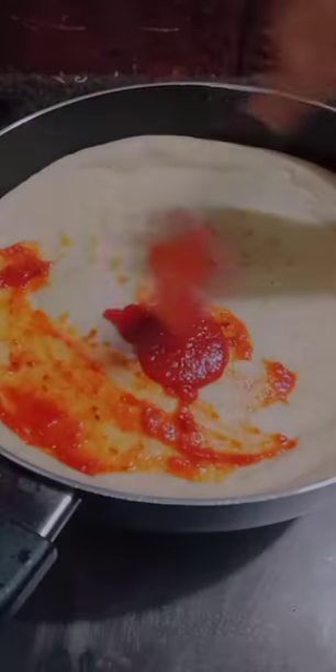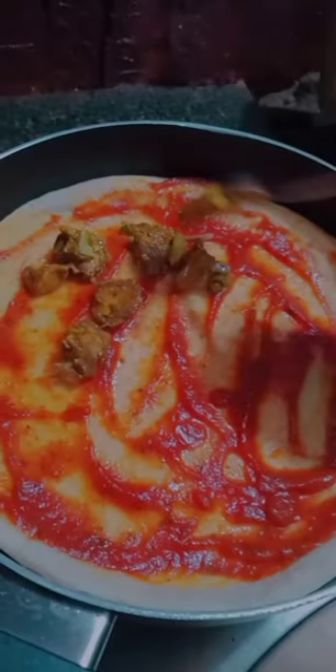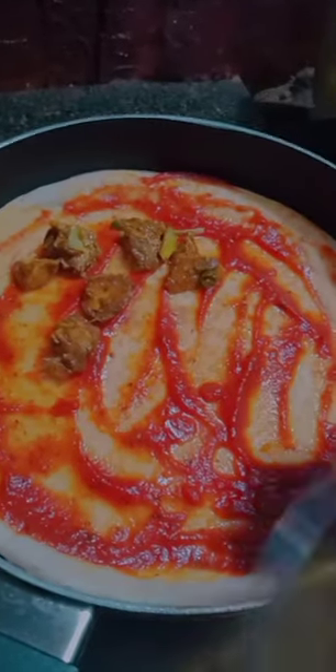Now make a roti in a circle shape. Add one teaspoon of oil in the pan, then spread pizza sauce as required. Add the chicken you have made, then add mozzarella cheese as much as you want.